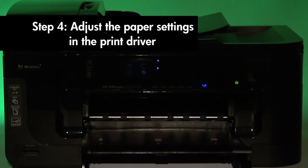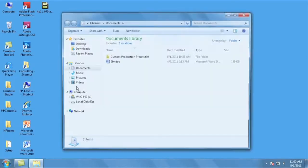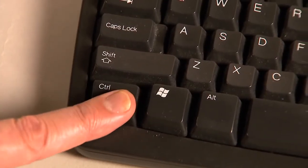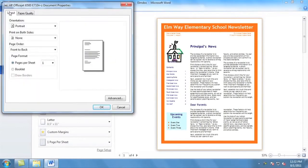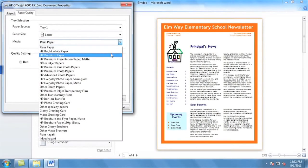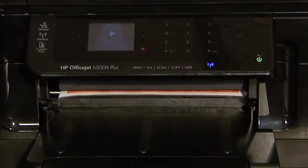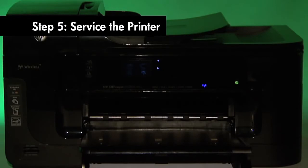The printer might not pick up paper if the paper size and type in the paper tray do not match the size and type settings in the print driver. In this step, we'll make sure the paper settings in the print driver match the paper you are trying to use. On your computer, return to the document in the program you were trying to print from. Press Ctrl and P to bring up the printing properties window. Click Properties. When the Properties box opens, click the Paper Quality tab. Select the Paper Size drop-down menu and choose the appropriate paper size. Select the Media drop-down menu and choose the appropriate paper type. Click OK, then click Print. If the document prints successfully, the issue is resolved. If it does not print, go on to the next step.